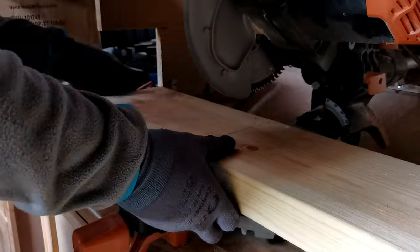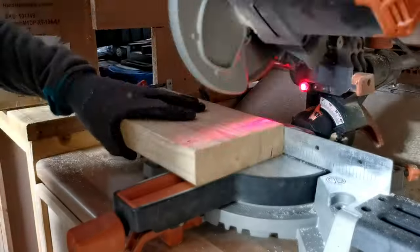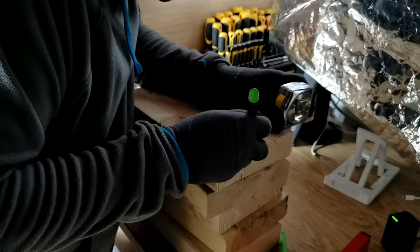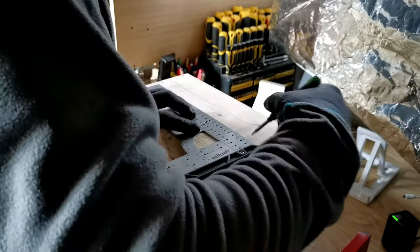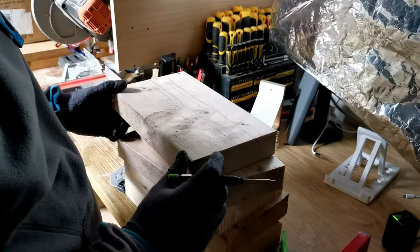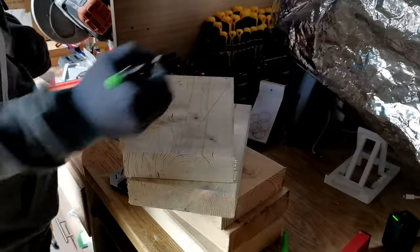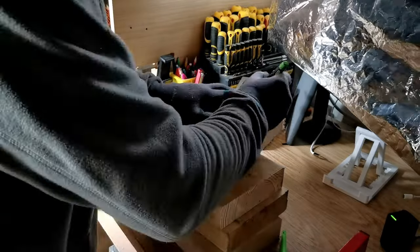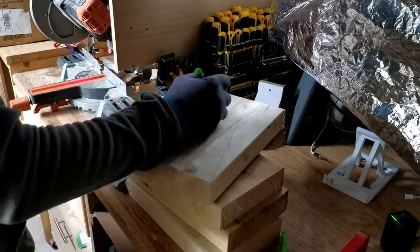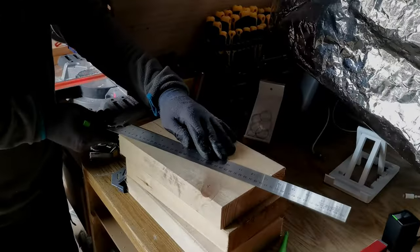The next stage was to create the brackets. I had some offcuts from a skip — they were nicely thicker pieces of wood — so I cut them all to the same size. I wanted to make sure the brackets were exactly the same, so I just piled all the wood up, found the middle and drew a line down the middle, then literally used the shape of the wood to create a triangle. I managed to get four triangles or supports from each of these pieces of wood, which was fantastic because I haven't actually used a lot of wood here, it just looks like a lot.